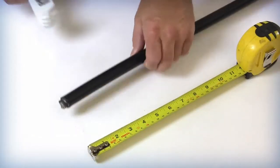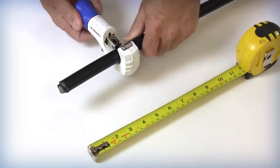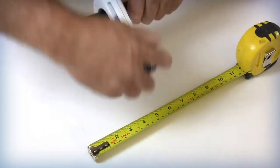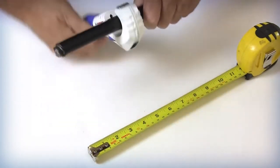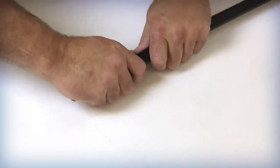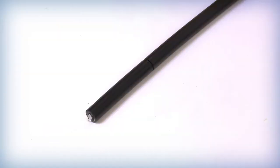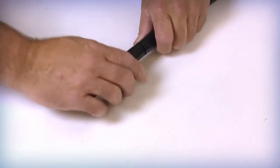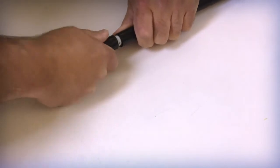Place the cable cutter or tubing cutter around the outer jacket approximately 3 to 5 inches from the free end of the cable being prepared. Carefully rotate the cutter around the cable jacket to score the outer surface. Take care NOT to cut through the armor layer under the outer jacket. Flex the jacket surface at the ring cut location until the outer armor breaks. This procedure will allow the outer jacket and inner core to be released. Remove the 3 to 5 inch portion of the outer jacket and armor from the free end.